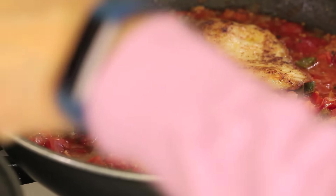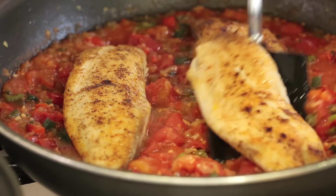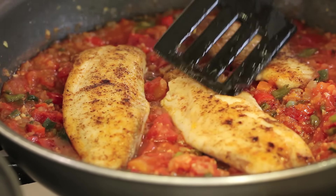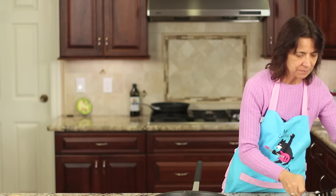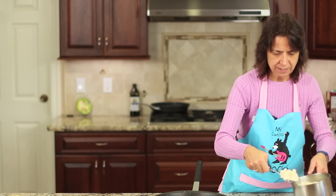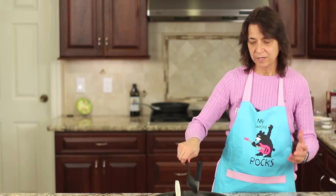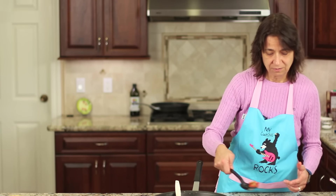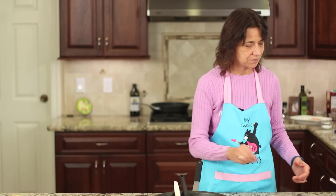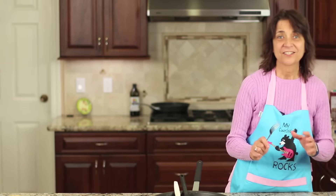These thicker pieces might not be done in the middle just yet, but we're going to let them simmer in here. This is a nice easy dish to put together — I'm going to serve it up with my rice that's ready. This is really easy to put together any time of the week even when you're busy, and it's delicious with all those flavors. I'm going to finish it off with just a little sprinkle of cilantro.